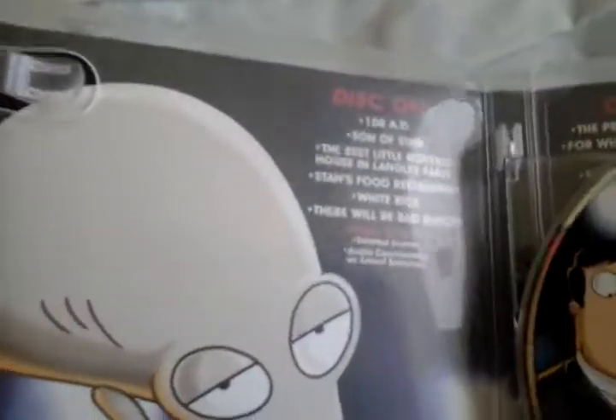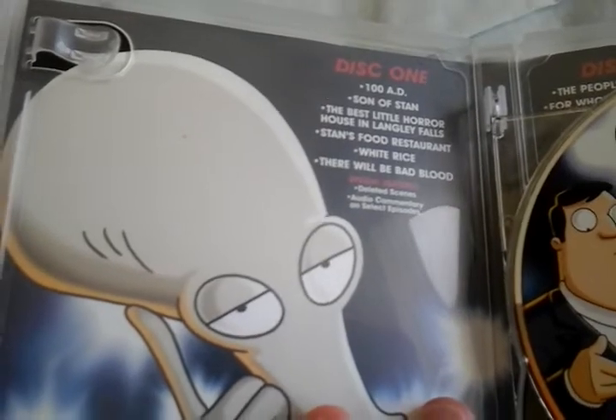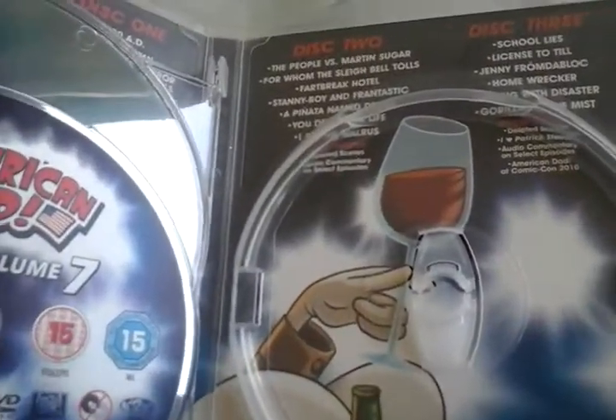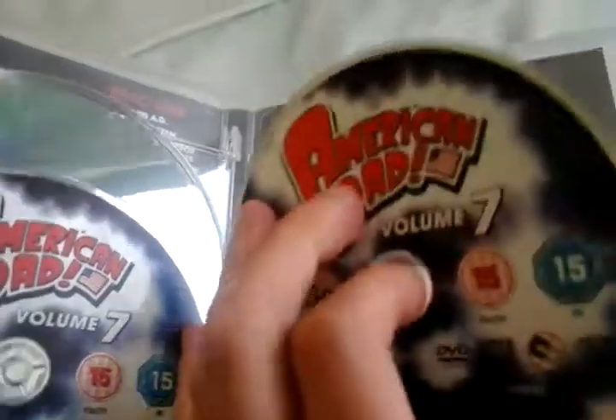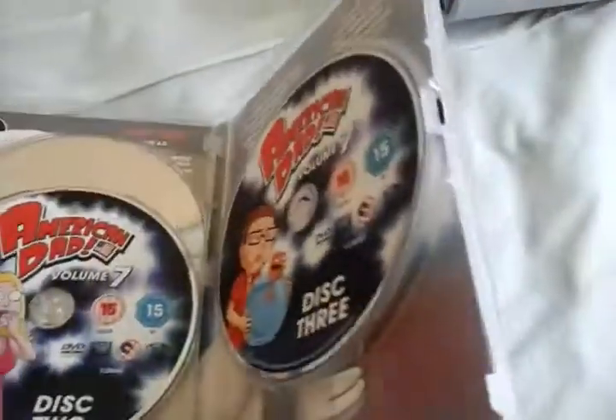Anyways, there's Disc 1, Disc 2, Disc 3. And here's the episodes for Disc 1, if you want to pause to read it. Then there's all the episodes for Discs 2 and 3. This box set really gets nice art, though.